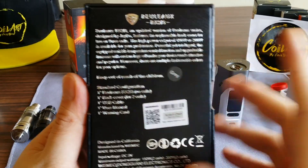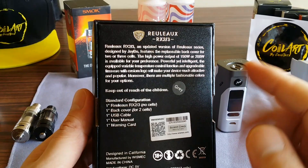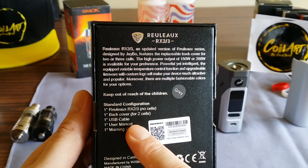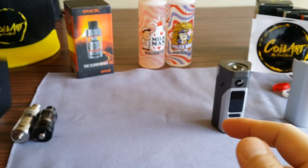On the back — this is the gray version — it does come in multiple colors: white, black, gold, cyan, and gray. It comes with the mod, two battery covers, a USB cable, a manual, and a warning card. Alright, let's just toss this to the side and take a look at the mod.